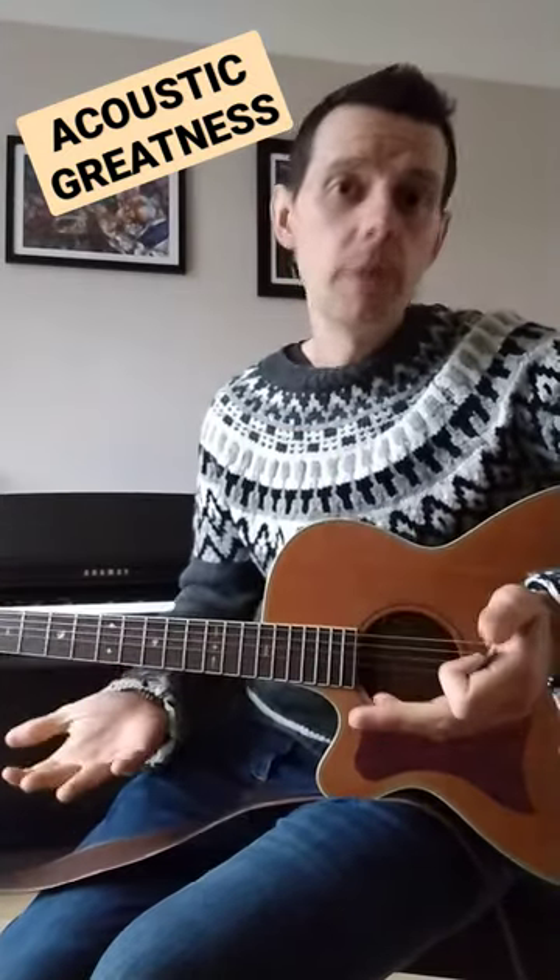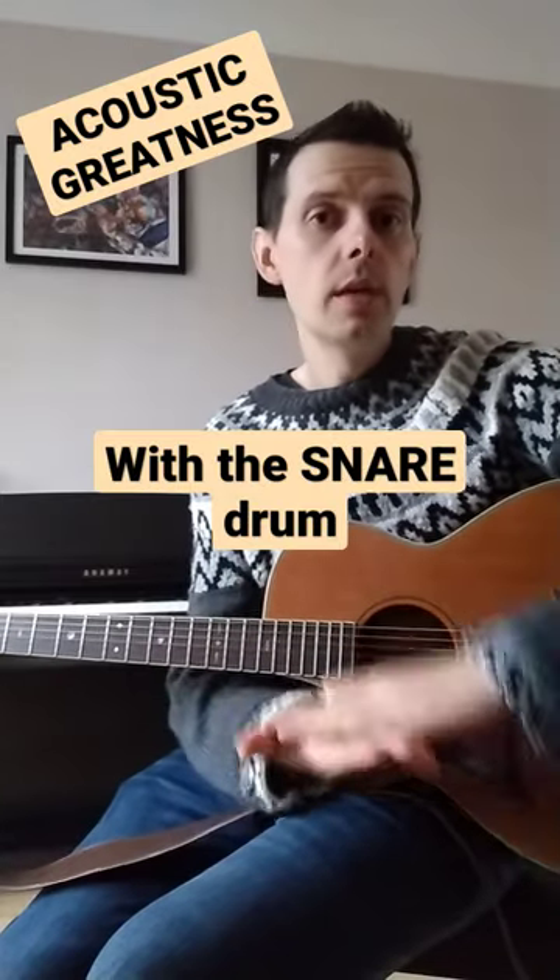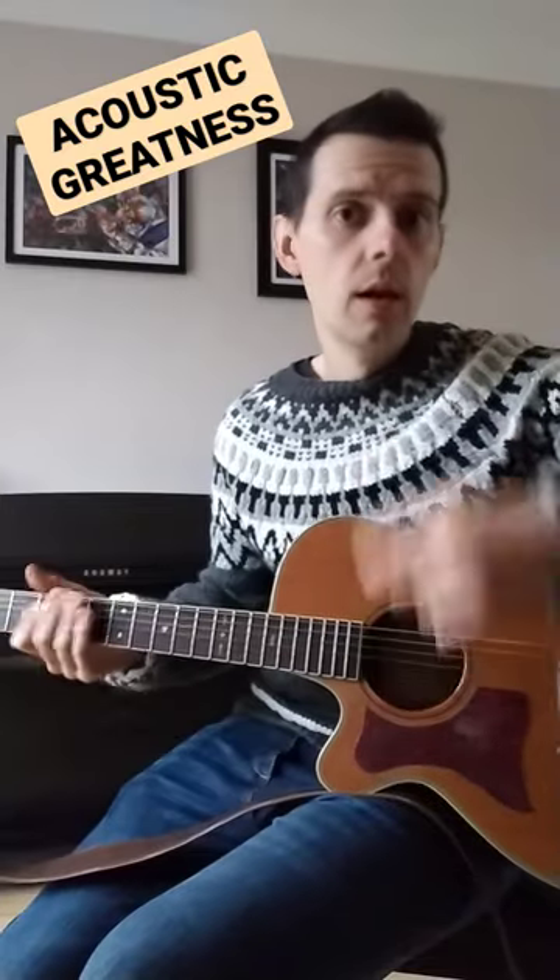Now think about what the average drum beat does. It accents beats 1, 2, 3, 4 — just like that.